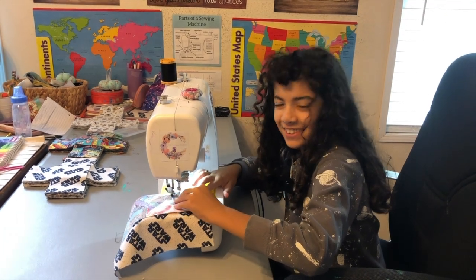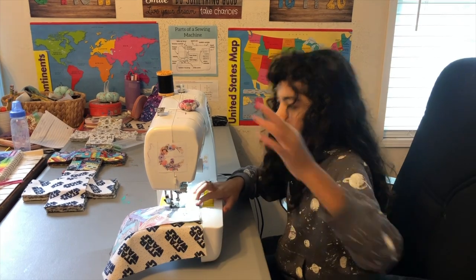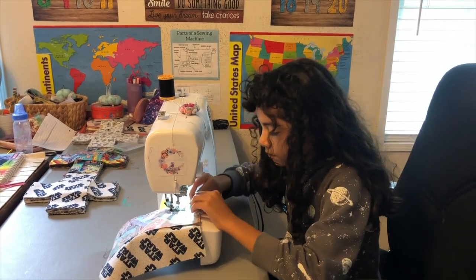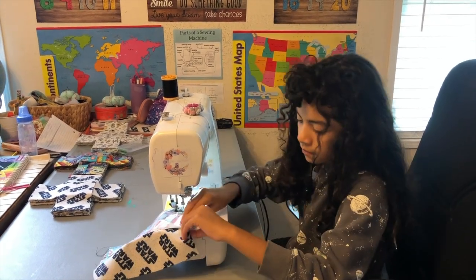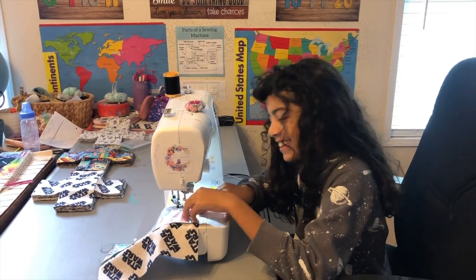Be very careful, kids. But if it doesn't come out perfect, nobody blames you. There is no such thing as perfect.